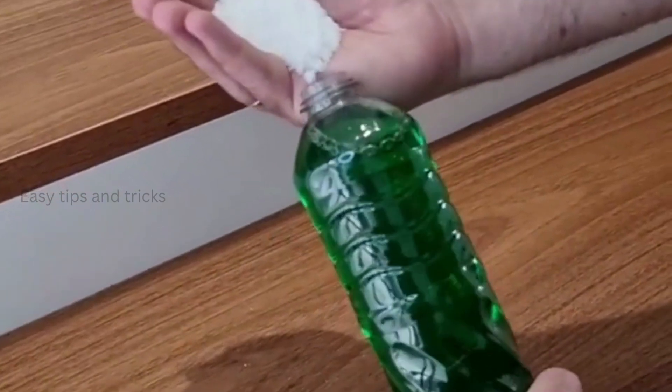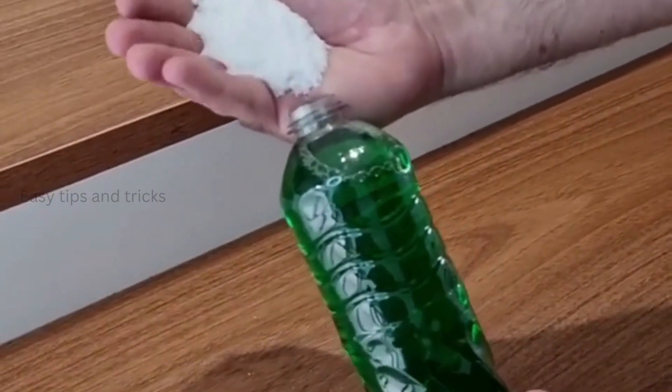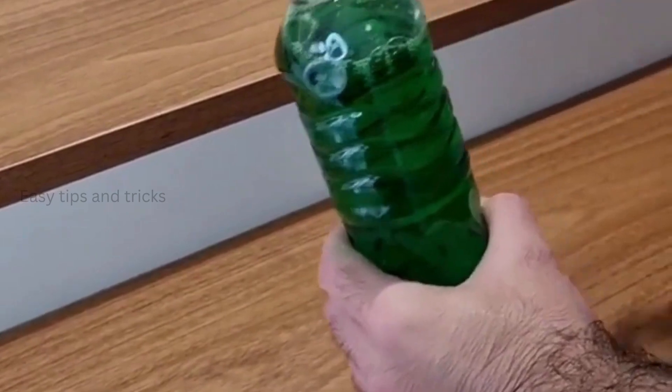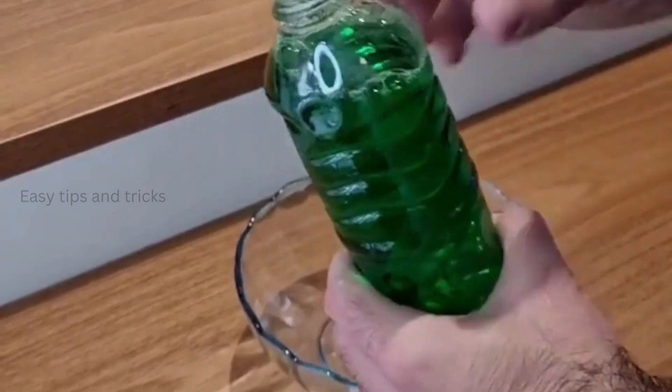Just add salt to the dish soap, and you're gonna thank me! This is really amazing! That's right everyone, I'm sure you've never used dish soap this way before, but once you find out why it's for, I'm sure you wanna try it at home.